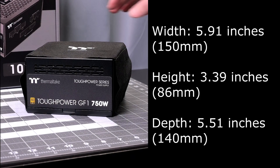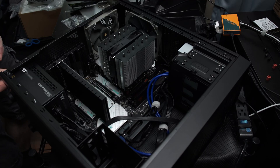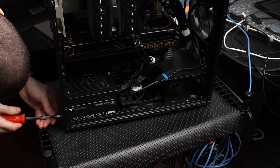Dimensions of this power supply are 150mm by 86mm by 140mm. In my PC build there is just barely enough space to fit a fan on the bottom of the case, but it's pretty standard in size.